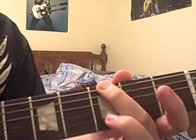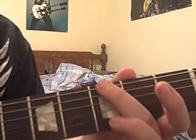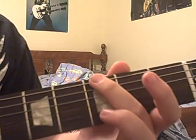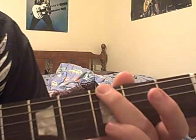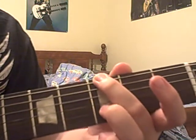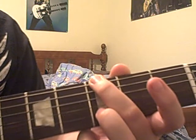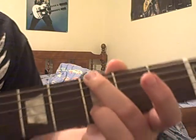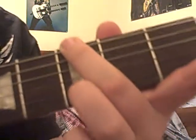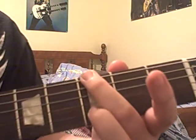The chord is: put your finger on the third fret of the E string, and then put your other finger on the third fret of the B string. So there it is — and then hit the chord.